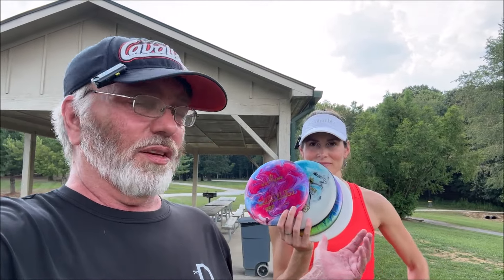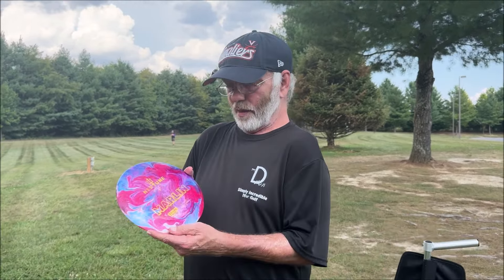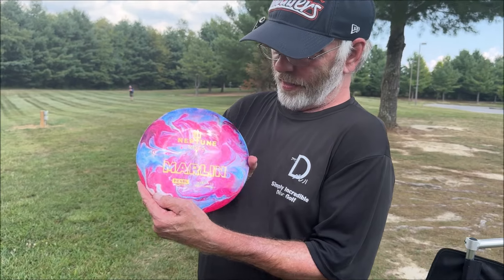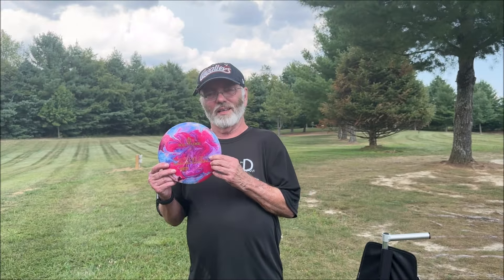She throws further than me, so we'll kind of give you the amateur throw and the world champion professional throw. I'm going to throw first. The Marlin is a speed 7 with a glide of 5, negative 4 and 1, so in theory it should be very flippy.